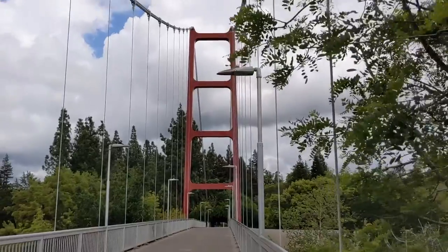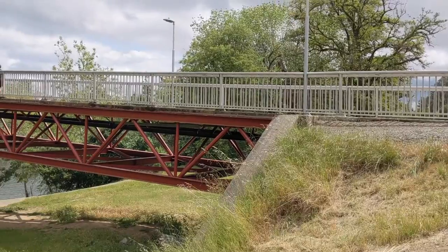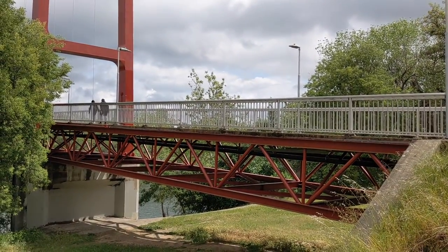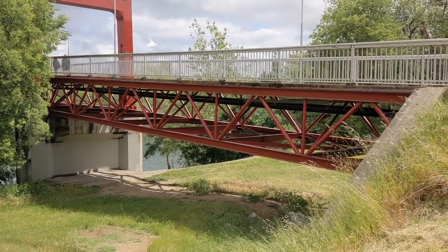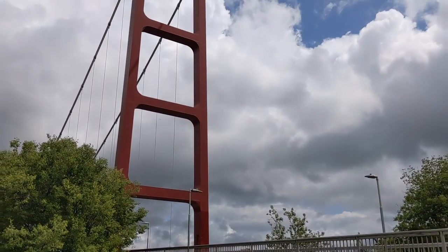Should I sing again? Comment below. No, I know the answer's no, so I won't. They even have this part underneath that looks like what you would see in the actual Golden Gate span — right at the entrance with this part here. Pretty nifty.